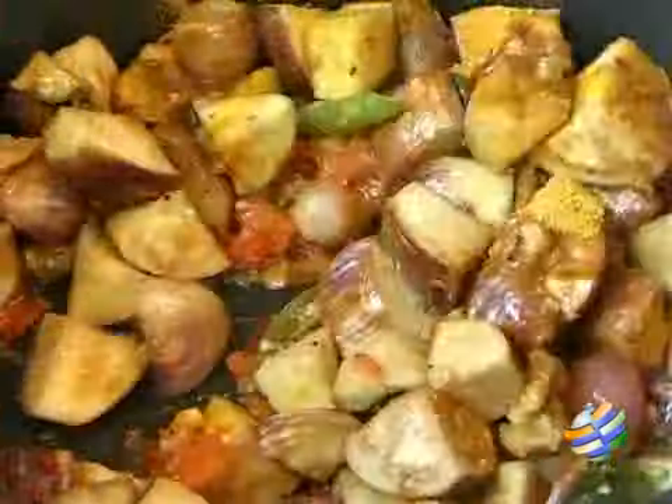Mix everything well and leave it closed till the vegetable is completely cooked. Vegetables cook faster — you can add just a little bit of water, about a quarter cup, and leave it closed for a few minutes till the vegetable gets completely cooked.